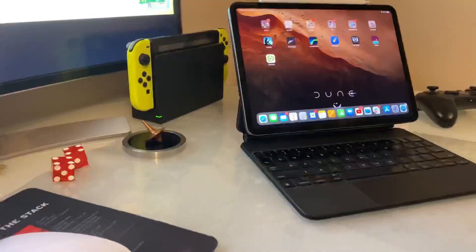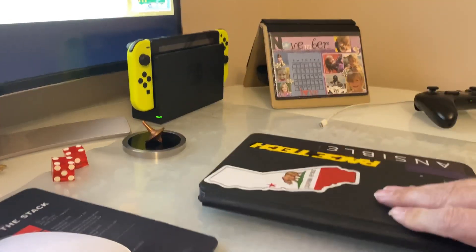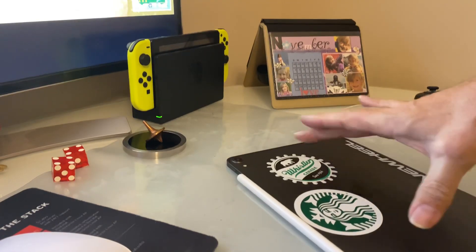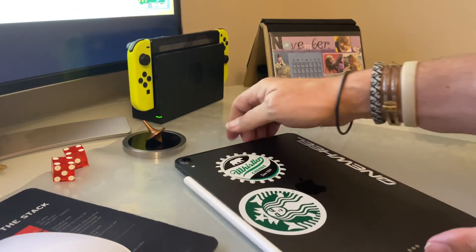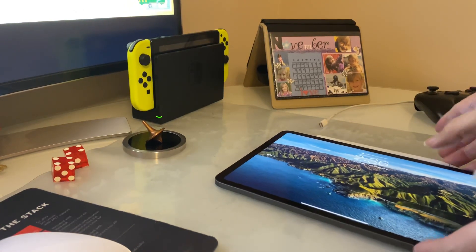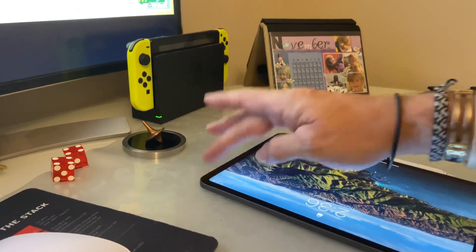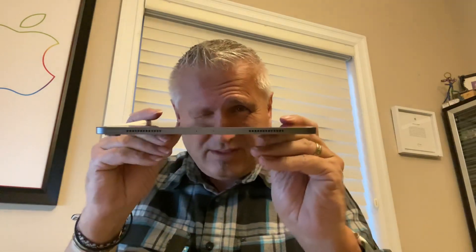Now for the iPad — take a look at this thing. When I close it, nice and flat. I take it out of the case — perfectly flat, so there's no issue with that. And even on the back, other than that little camera bump, with that it's just a little bit off on one end. Other than that it is perfectly flat, and you can tell even when you look at it.